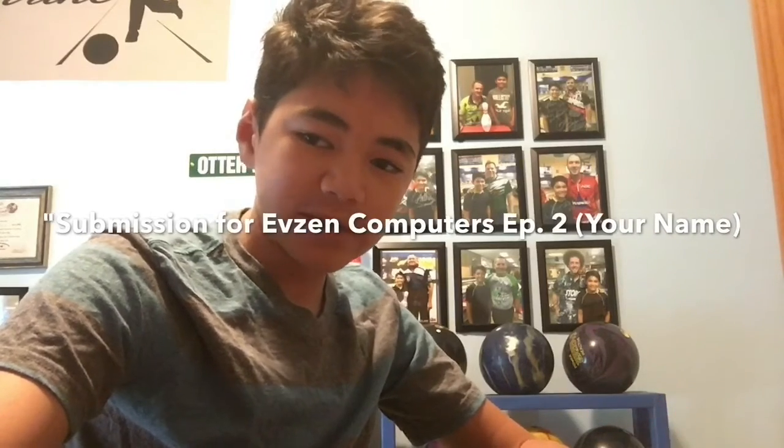An example would be: submission for Evzin Computers Episode 2, parentheses your name. Tell me in the comments below if you send me a submission and I will use it in the video.